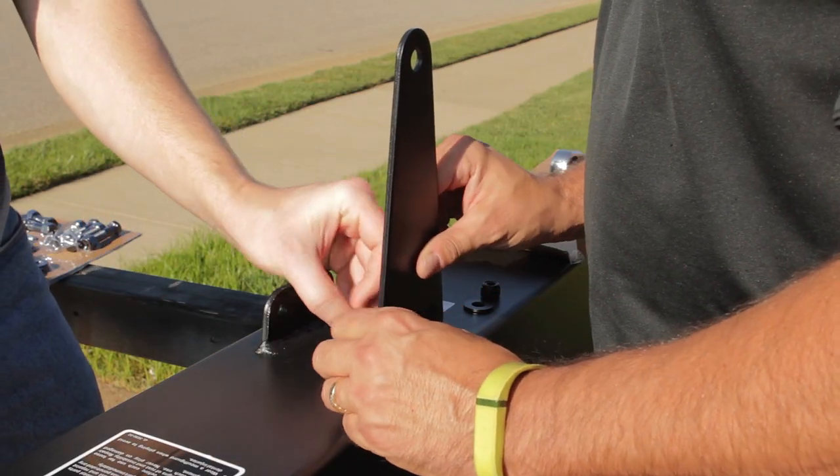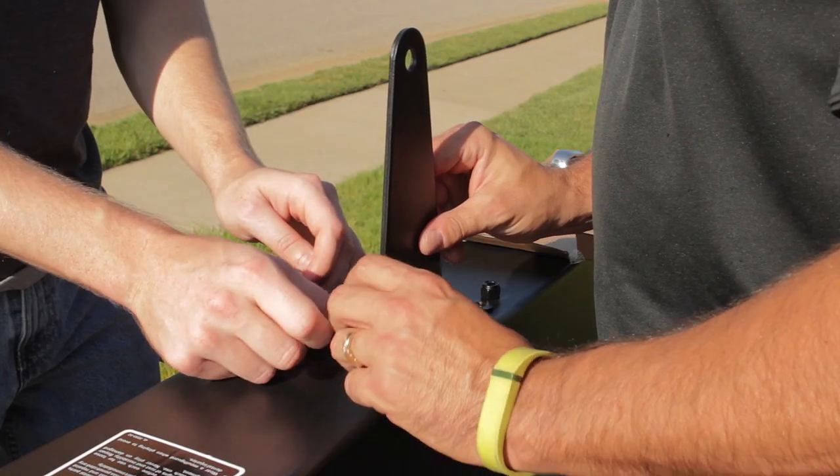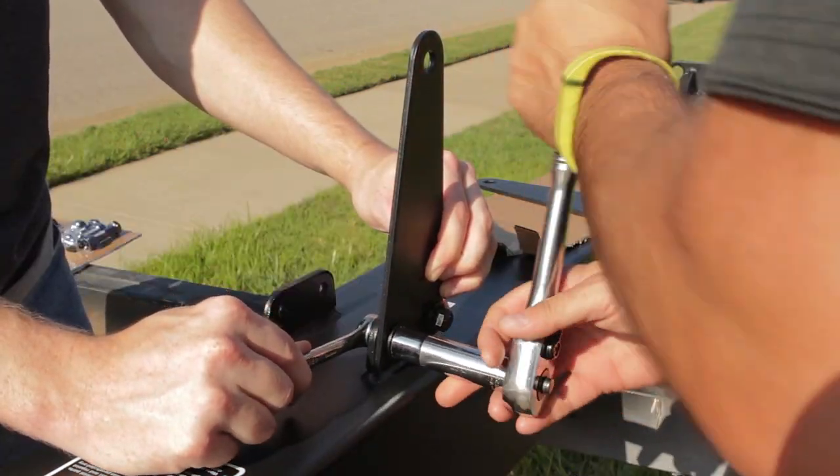Step 1. Attach the post brackets to the outside of brackets on the back of the post assembly. Secure each bracket.